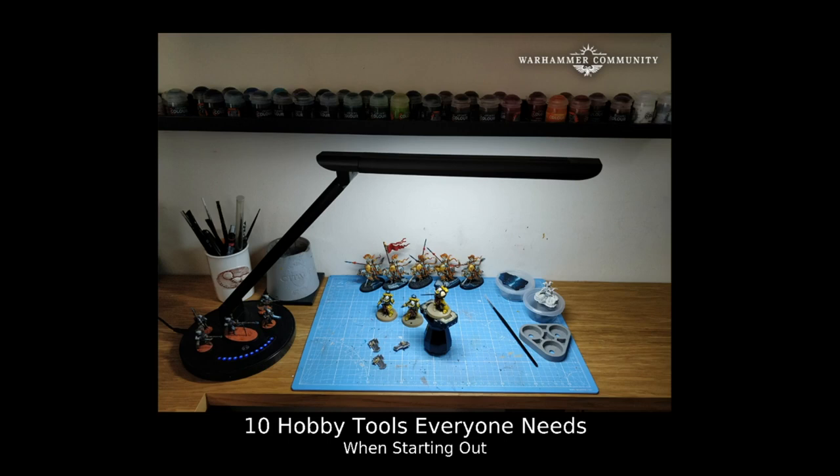Now some of these are definitely more advanced and some are much more necessary and obvious than others, but I think every single one I've put into this list of 10 is something you should consider getting early on in your hobby, as it'll give you a great tool to use in various different things. We've got a list of 10 different things I want to talk about — what exactly they are used for and what we need them for in the hobby.